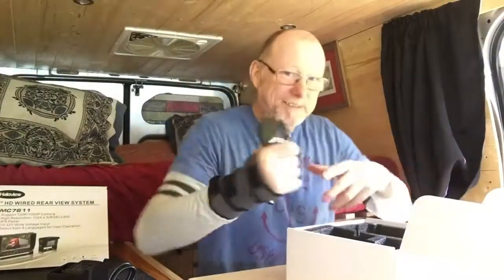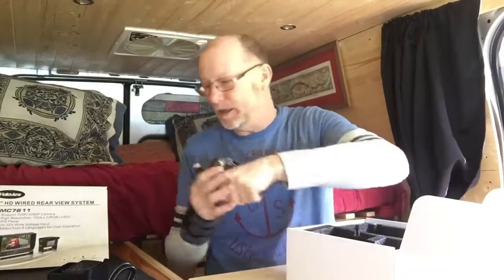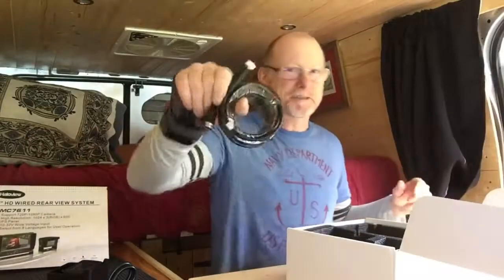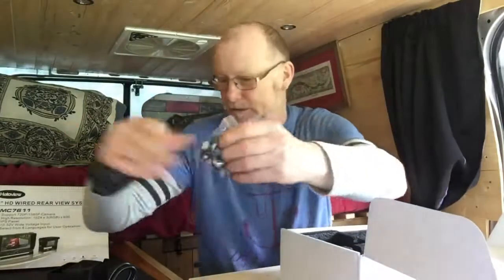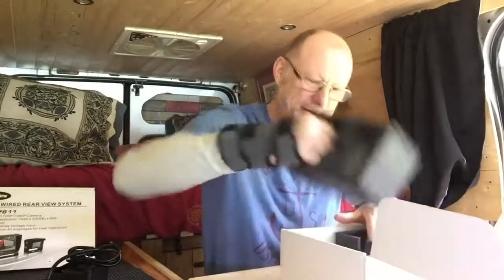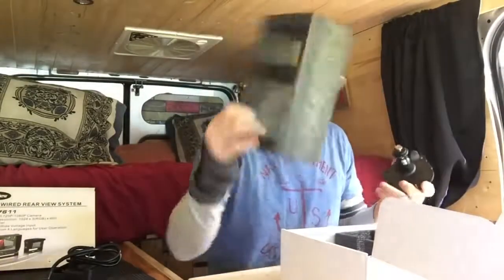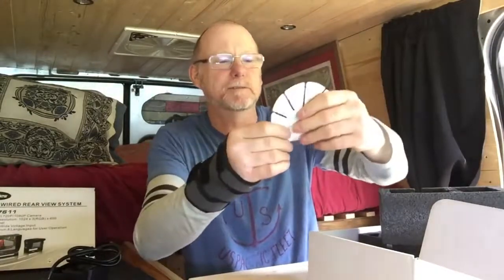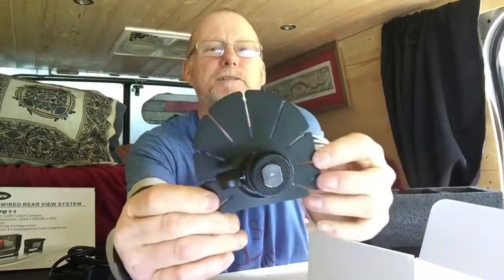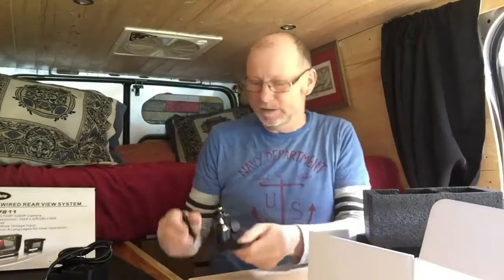When you order one of these, you need to specify how long you need the lead. But I'd imagine you can join these together — this is 5 metres, so if you need 10, get two and join them together, no drama. There are little fittings for the mounting plate. That packaging's not going to get damaged in the post. So that's the mounting plate — I assume it just glues to your windscreen, or there are pre-drilled holes if you want to fix it somewhere more permanently.